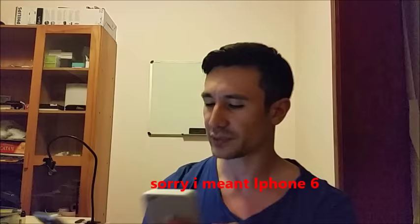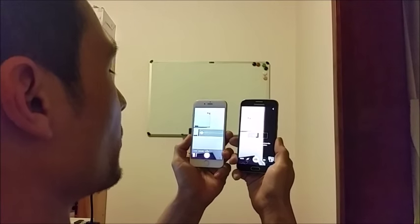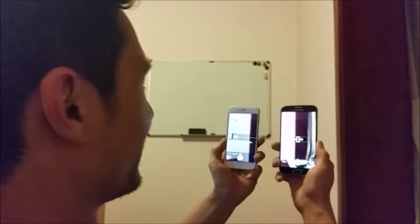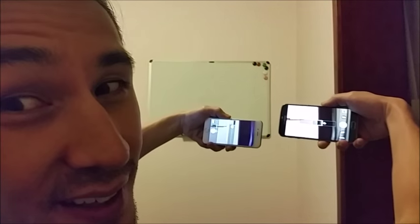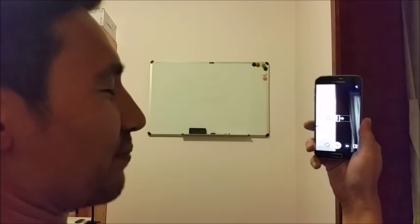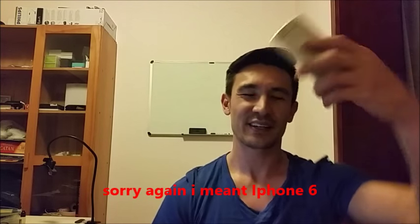In panoramic view they're both pretty much the same. However, I didn't even know about this until the other day — when you put the S6 in panoramic view, you can take it in portrait mode or landscape mode. The iPhone only lets you take panoramic in one orientation. That's pretty cool. I was always used to having it in landscape mode on the S6, so that's a nice feature.